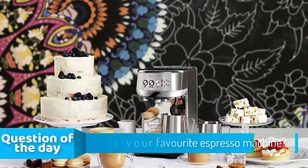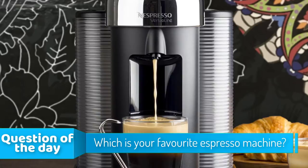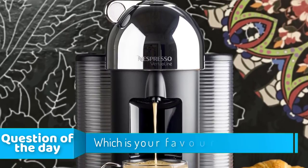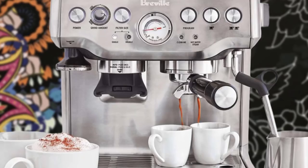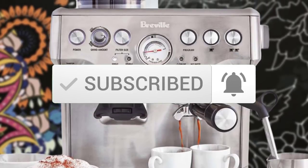Hello guys, in today's video we're going to check out the top 5 espresso machines in the market for this year. I made this list based on my personal opinion and tried to list them based on their price, quality, durability, and more. To see the price and find out more information about these espresso machines, you can check out the description below. Also make sure you subscribe to stay up to date with the latest technology reviews.